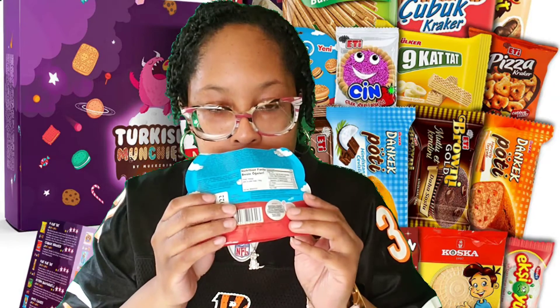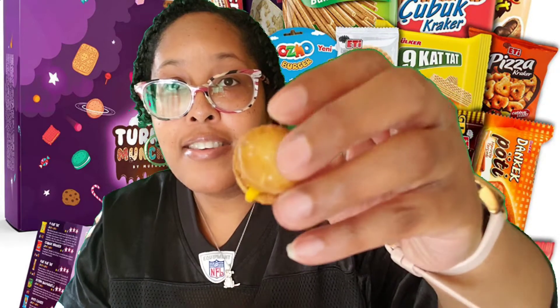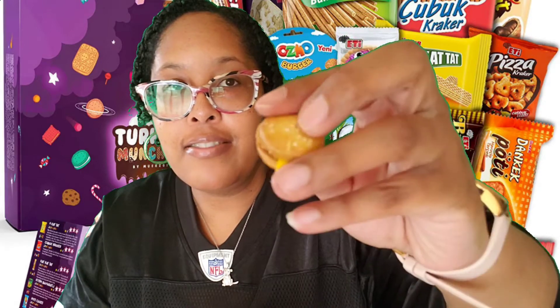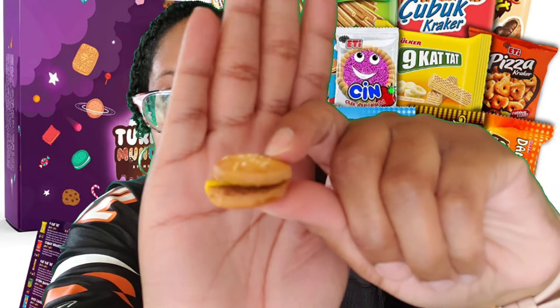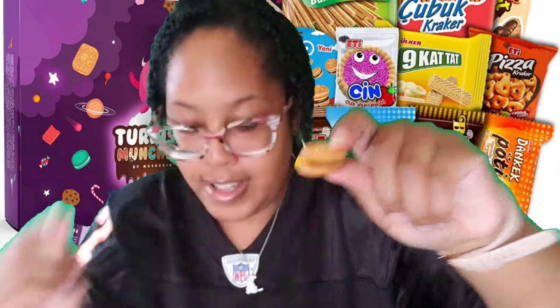It smells sweet. Let's take one out — oh wow, it looks like a hamburger! You have the bun with little seeds, and you can see that little cheese oozing out. I'm thinking this is like a cheese cracker — like a Ritz in America — but shaped like a hamburger. Let's see if I can show you. Alright, let's try this.